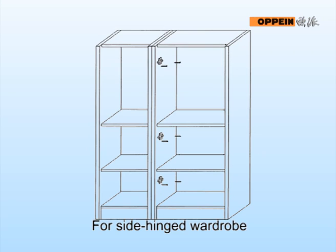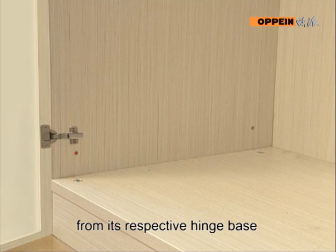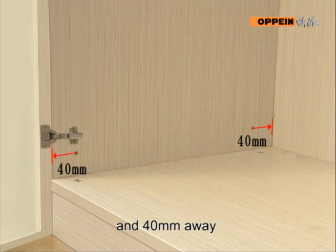For a side hinged wall drop, take door hinges as benchmarks. The upper, middle, and lower level of screws shall be 20mm downward away from their respective hinge positions.